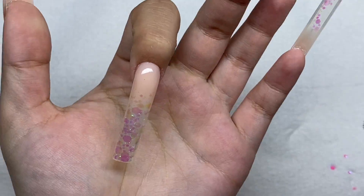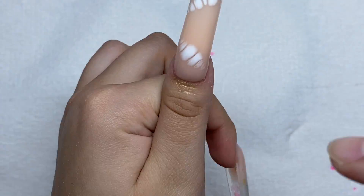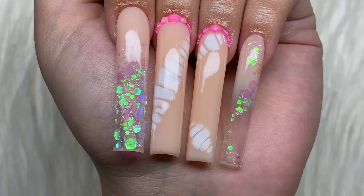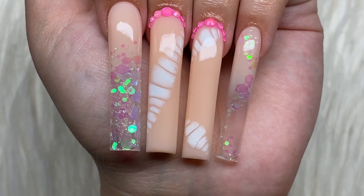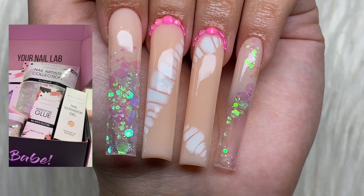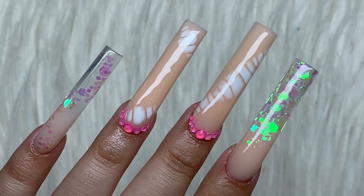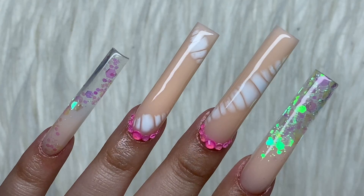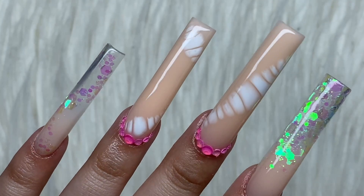Finally, let's add some cuticle oil. And here are how the nails turned out! This whole nail set was made using items from my Your Nail Lab box — almost everything except clear poly gel, which doesn't come in the box. I got to try the extra extra long square nail tips, which I love. The rhinestone glue is really good too. McCart's blooming gel works great — the gel polish blooms really easily in it. I had so much fun making this nail set and creating the box itself.